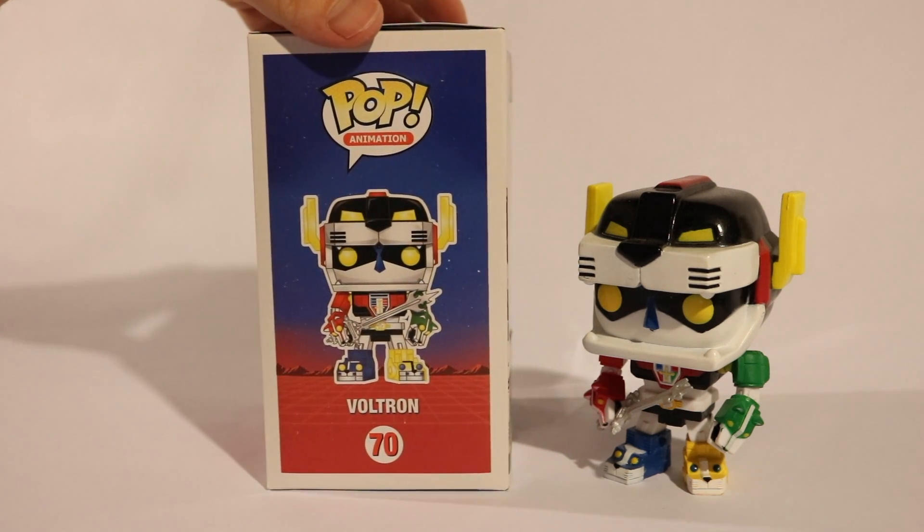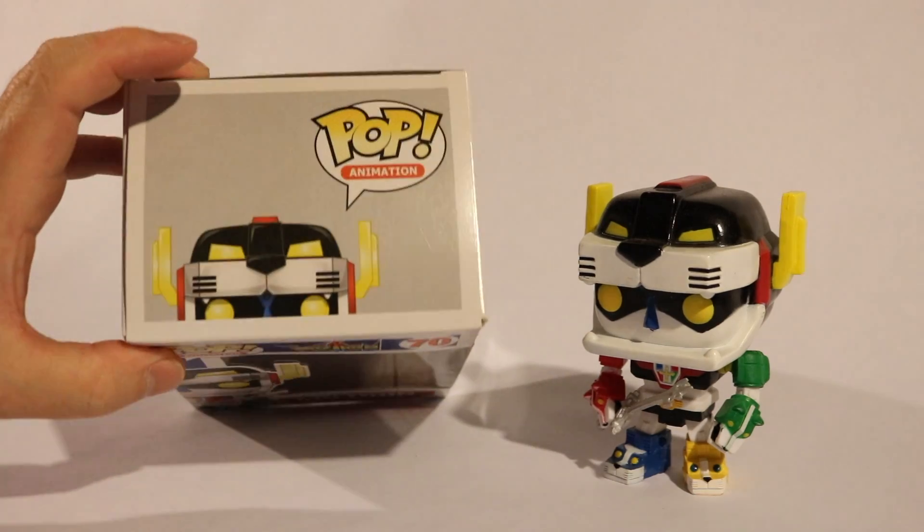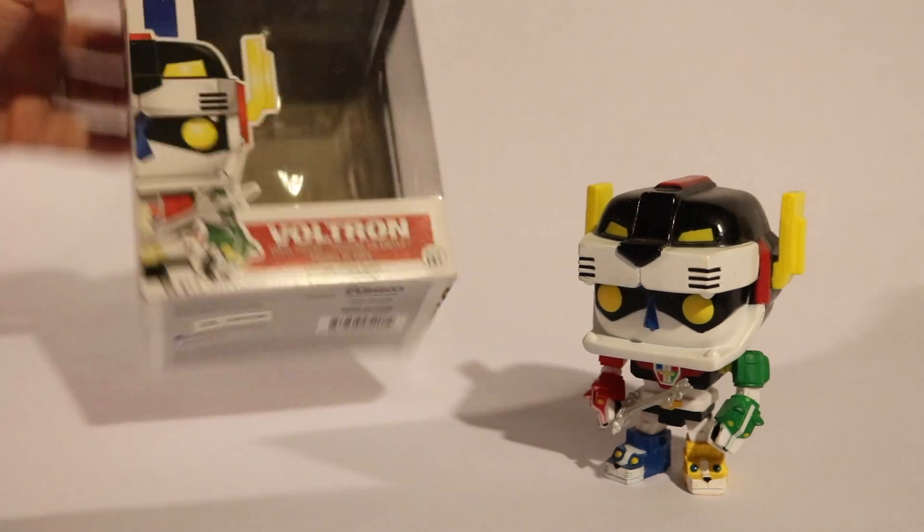But I saw a Voltron and I honestly just had to have it — it was kind of an impulse buy. But there you have the box art, there's the top of the box and the bottom.